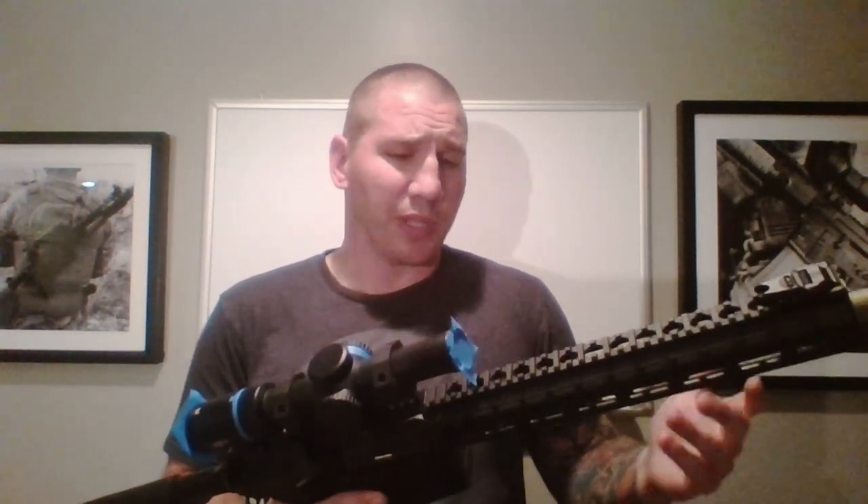Even if you do miss a spot, it's really not that big a deal. Now that I've covered all the prep, I'm going to switch to my handheld camera, go up in the garage, open the door, and show you this technique.